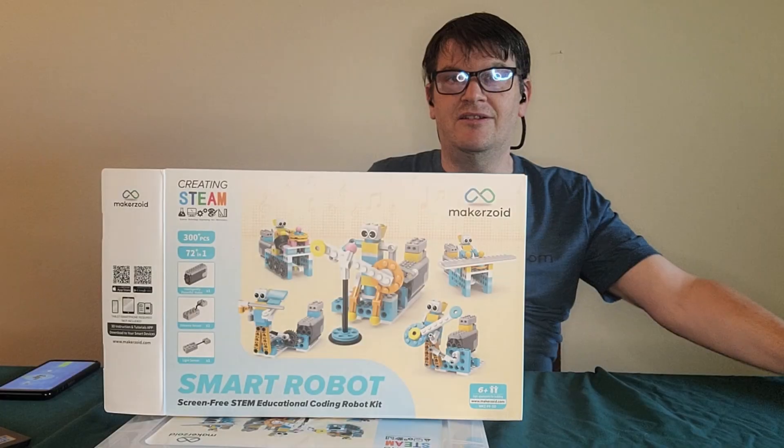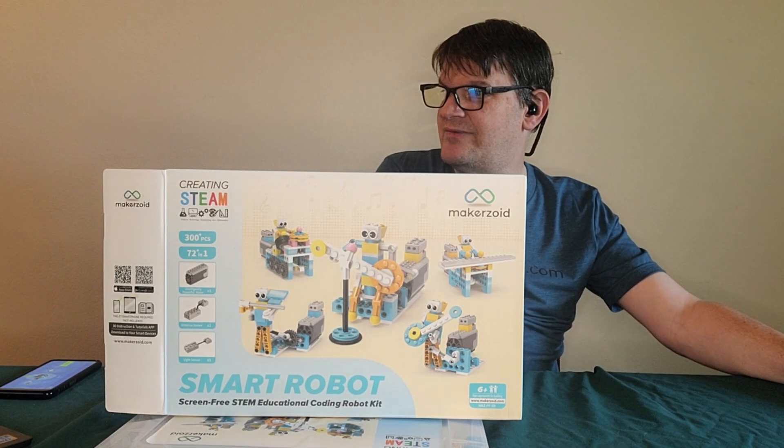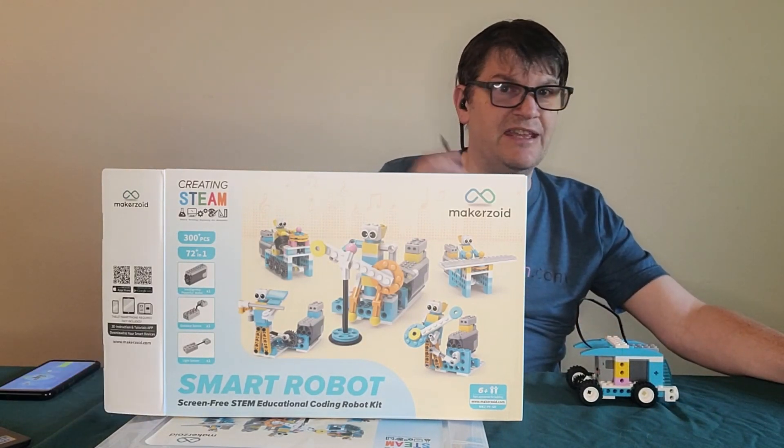That intelligent sensor really knows its stuff. If you want to get in on this smart robot kit, it is available for about $45.90 on the Makerzoid site. That's been Mark Rollins from the Geek Church, signing off.